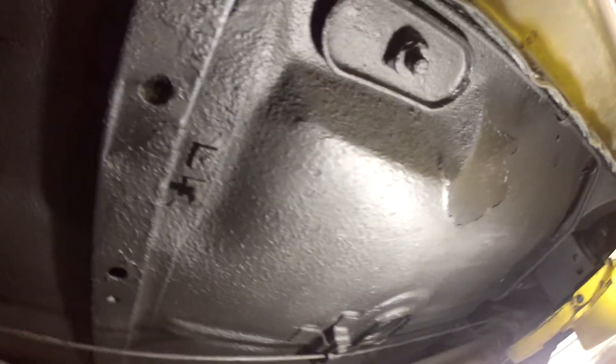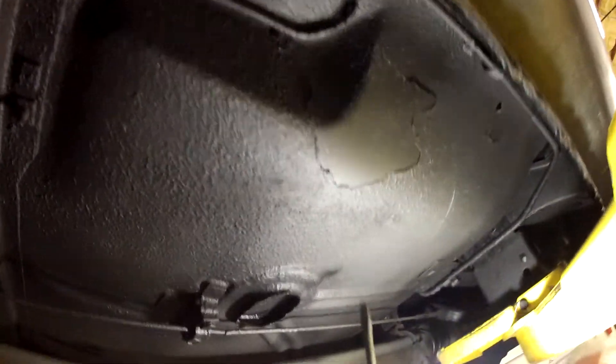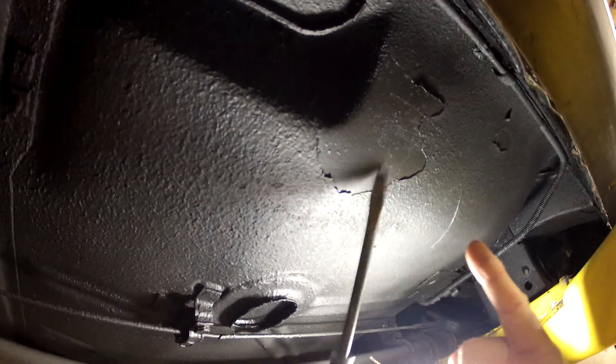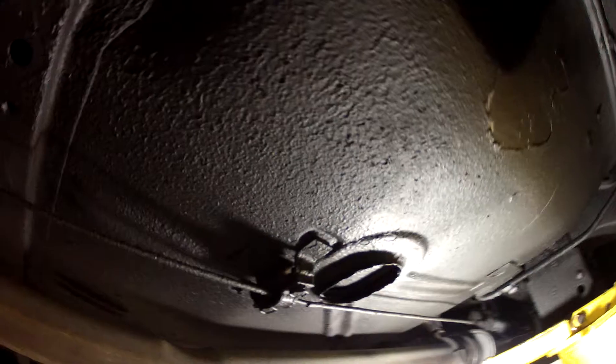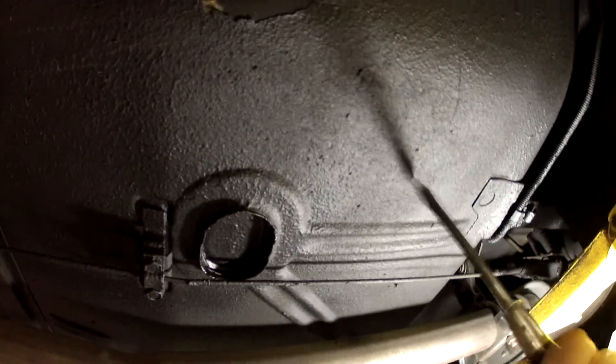And there is absolutely zero signs of any rust at all, as far as rust-through anything. Here's a spot where there was no rust proofing put, and it's as solid as what you can expect. You can poke it, you can hear it — that's as steel as steel can be.